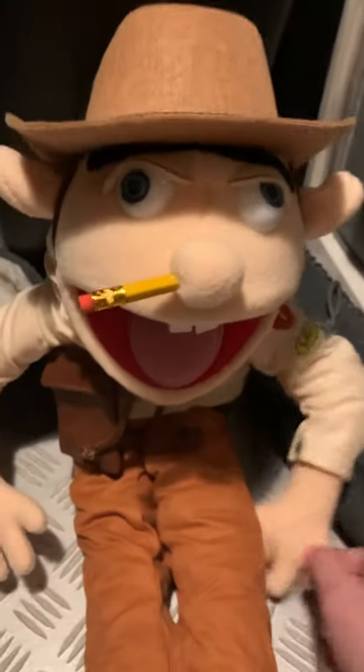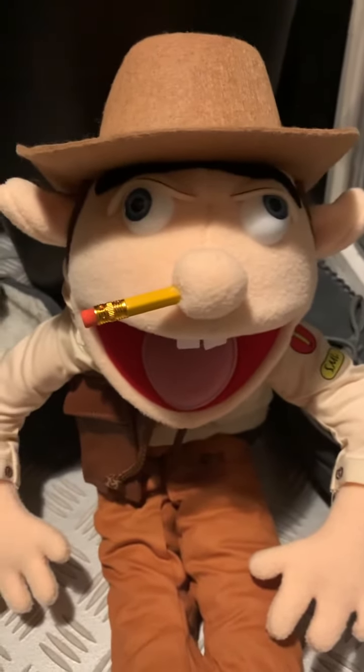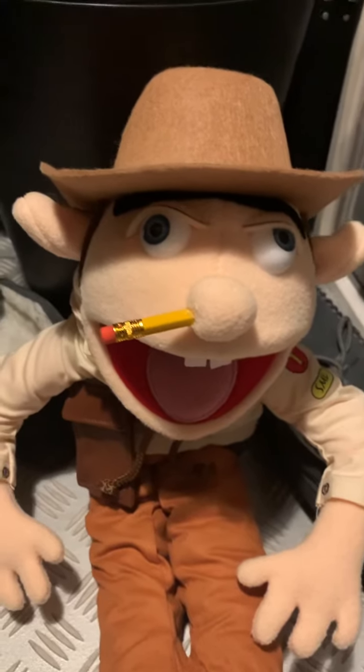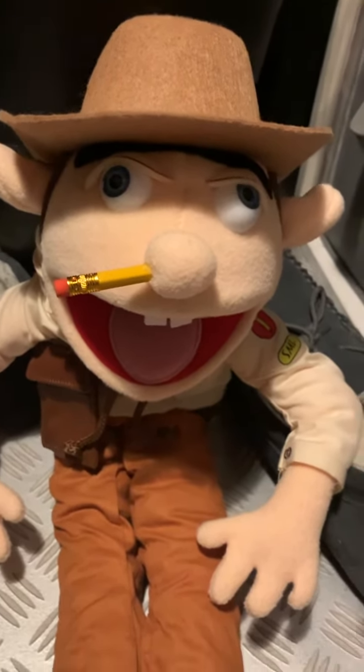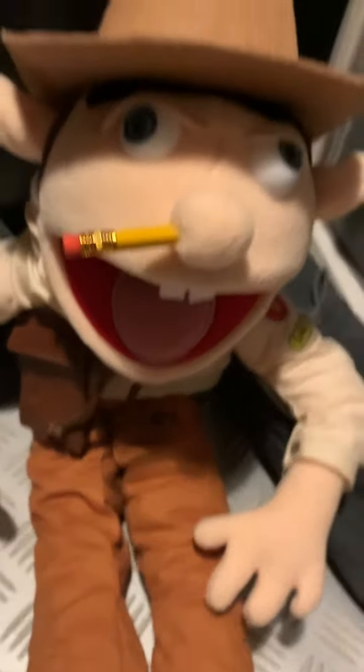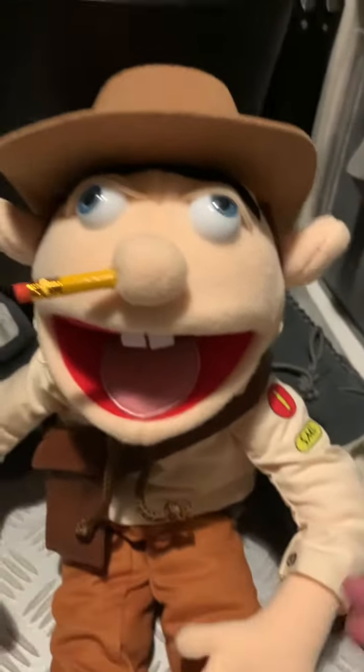So, this is Jeffy the Explorer puppet. I have another puppet, which is D-Money, but I'm not going to show that to you right now. It will be on the next video until I make more reviews of what I got for Christmas. This is Jeffy the Explorer. I'm so happy to get this puppet. So, I'm going to show you what he has.